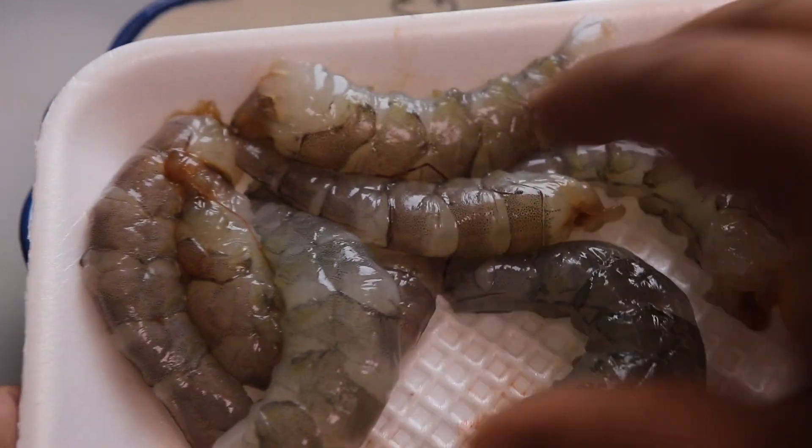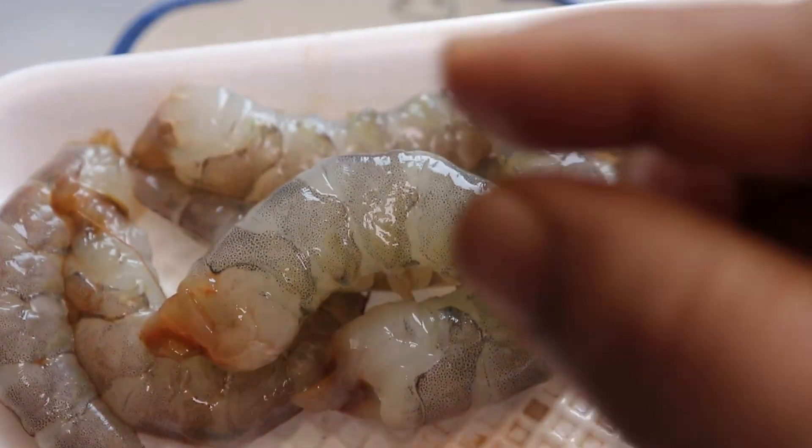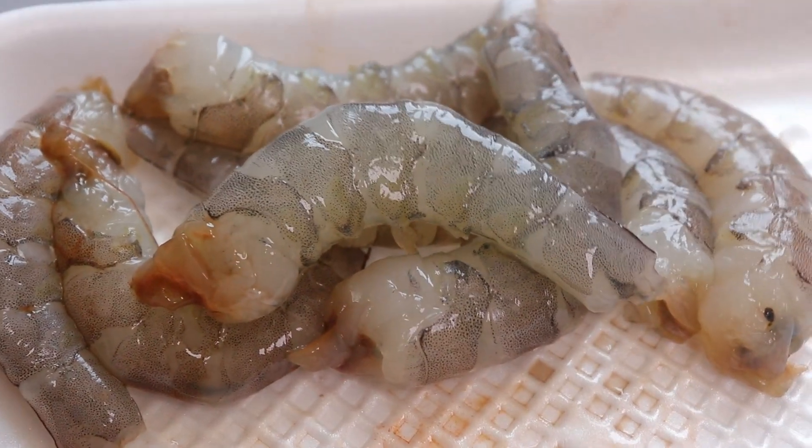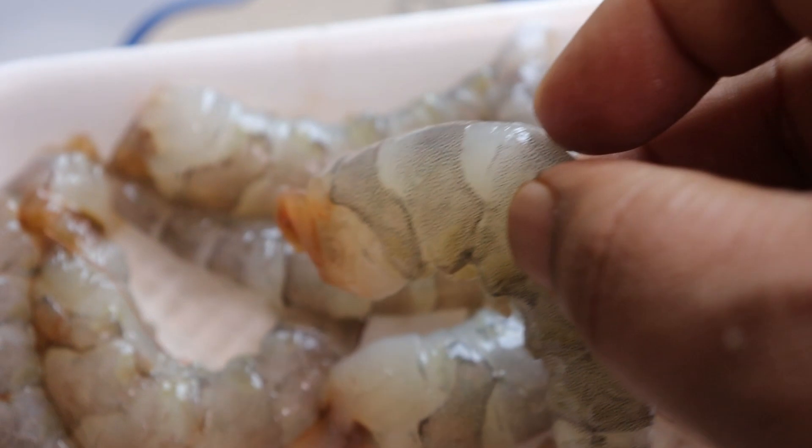For this prawn curry, I'll be using these big prawns. Ideally we prefer using the smaller shrimps, but the smaller shrimps are not available. Consider using the smaller shrimps — they will taste better.